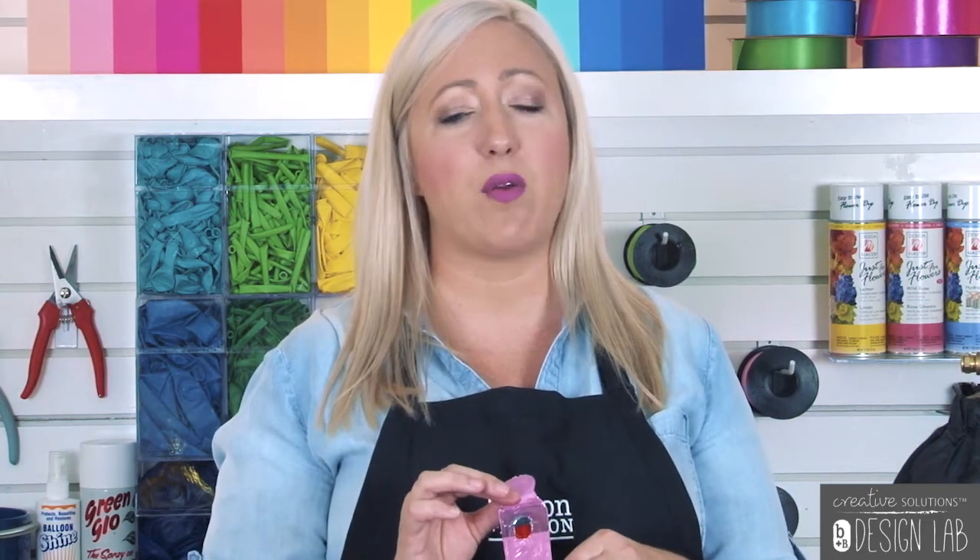Make sure you never use a rubber tilt valve when inflating a foil balloon. It can damage the self-sealing valve, causing a slow leak and rendering it useless.